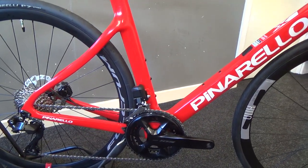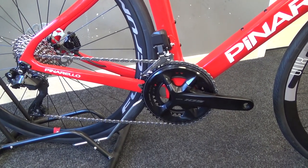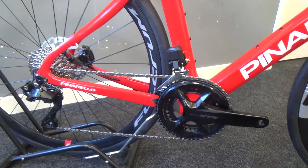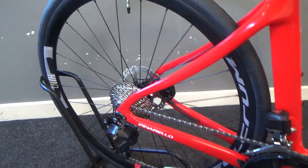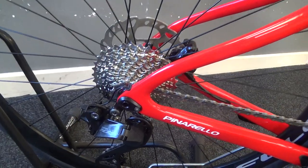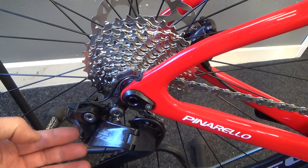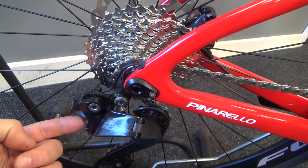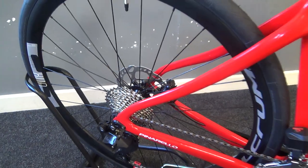The gearing on here is suitable for climbs and endurance long day riding. We've got a 50-34 chainring on the front and an 11-34 cassette on the back. This iteration of Di2 is charged by the rear mech with a little clipper here, and it's controlled by a button just under here, which can connect to your phone. You can change lots of things within that app.